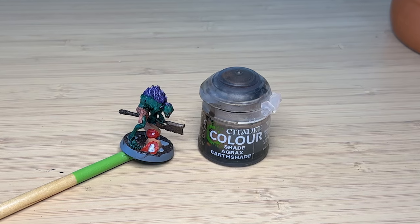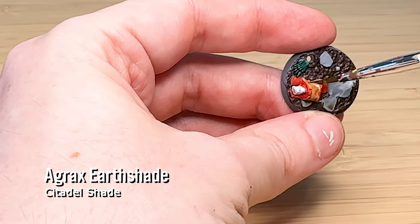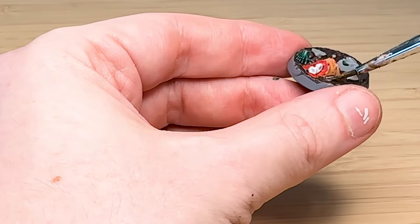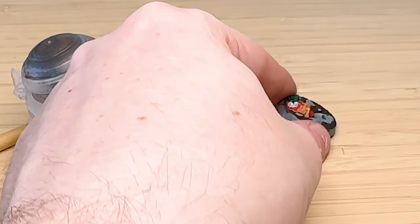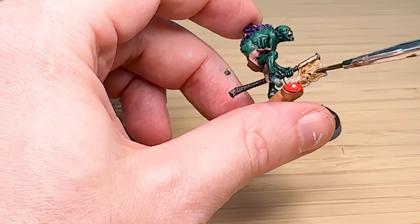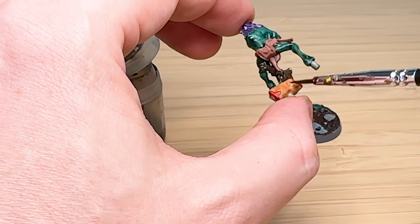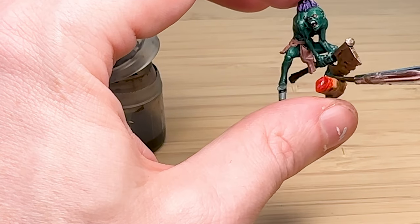Now it's time to add some shade — I've got Agrax Earthshade and I'm going over the skin to give it depth and texture, and also dirtying up the blade because these guys don't care about hygiene. The bone also looked a bit too white. This was a risky move because the model was already darker than I'd anticipated, so I didn't really want to get it over the skin.